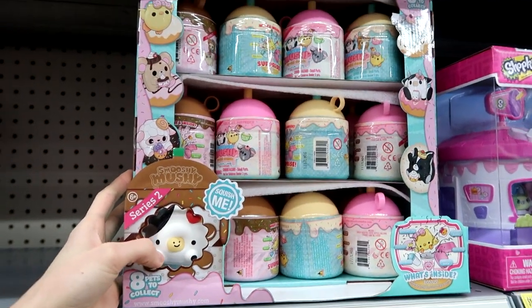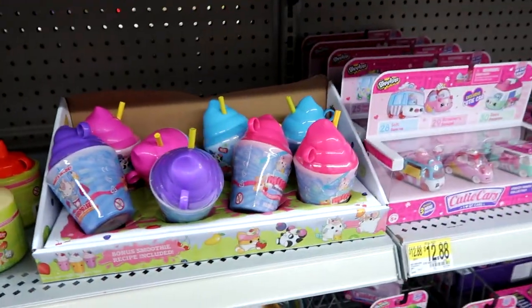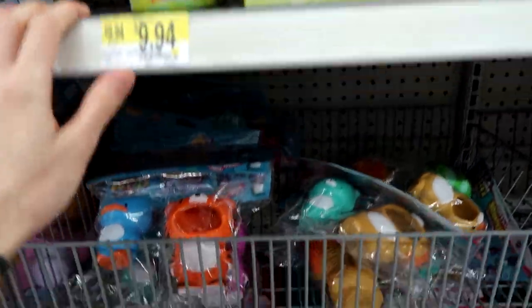I'm going to definitely pick some of those up. They have the Cakepop Cuties, and then the Frozen Delights and regular older Smooshy Mushies.